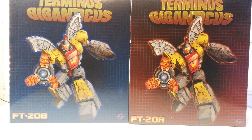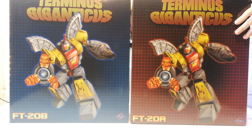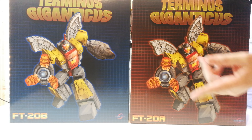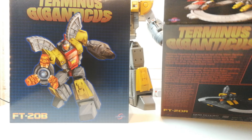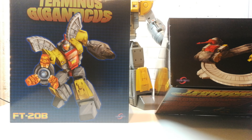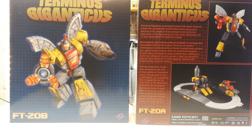I'll probably split this video up into different sections — one showing off the robot mode, articulation, all the lights and sounds and packaging, then another one with a size comparison, and then another video where we'll do transformation and alt mode. You've got the same picture on both sides, one in red and one in blue, and you can see there's A and B on here.